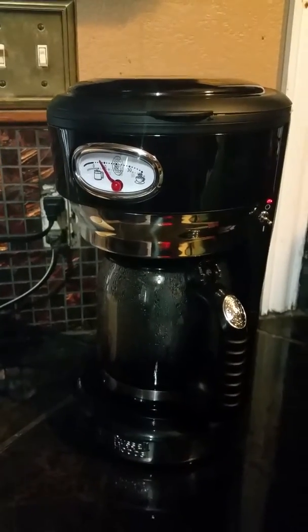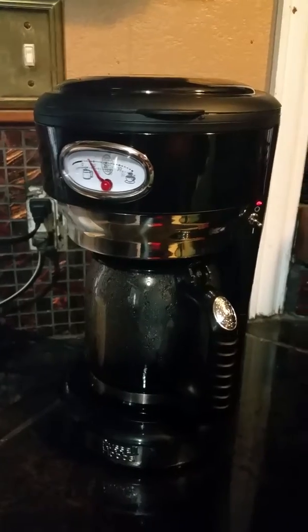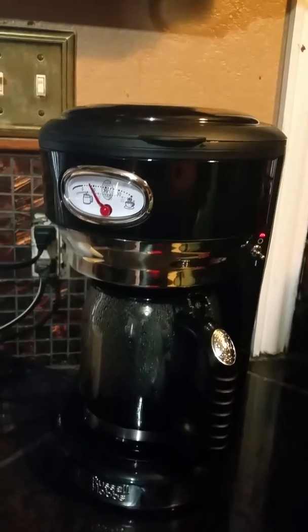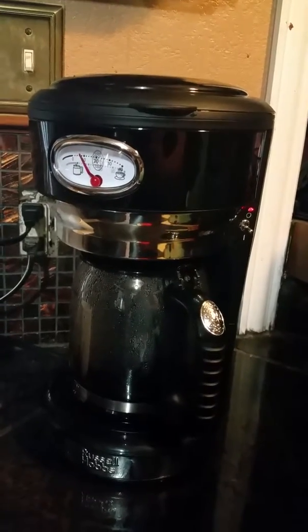This is the Russell Hobbs coffee maker. I've been using it for about a week now. I'm going to go over some of the features. I do like that it's smaller than my other coffee maker — it takes up less counter space, which is something that I like.